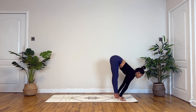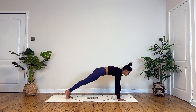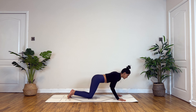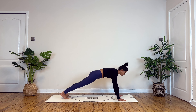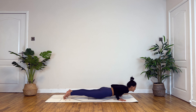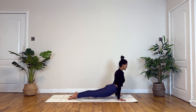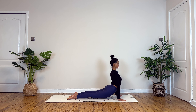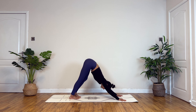Inhaling halfway lift. Exhale, gently step back into plank. Option to lower down — knee, chest, chin — or from here you open your feet hip-width distance apart to gently transfer your weight forward to lower down in Chaturanga, low plank. Inhale to cobra, or you can lift up in Urdhva Mukha Svanasana, upward facing dog. Exhale, Adho Mukha Svanasana, downward facing dog.